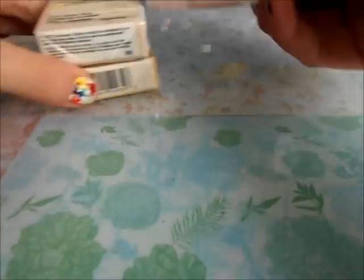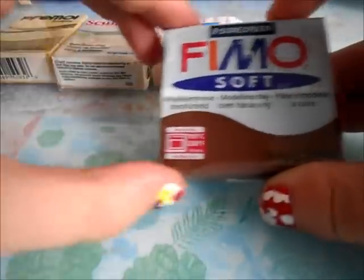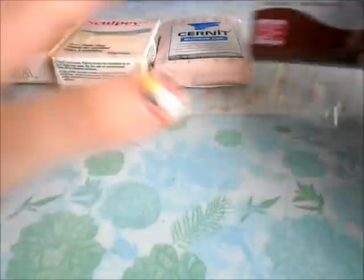First I'm going to start off with the different brands of polymer clay that are available to me. The ones that I have are Primo by Sculpey, Sculpey 3, Cernet, and Fimo Soft. There's also Fimo Classical and Fimo Effect, but those are pretty much all the same.